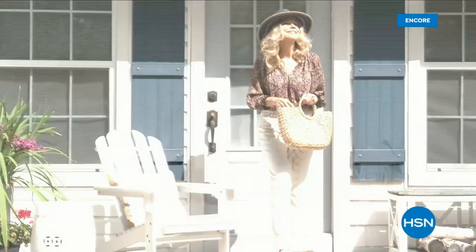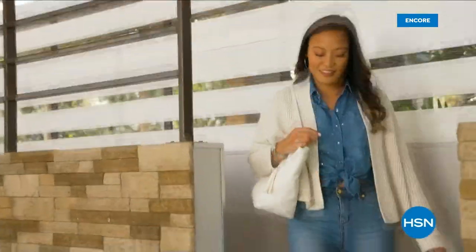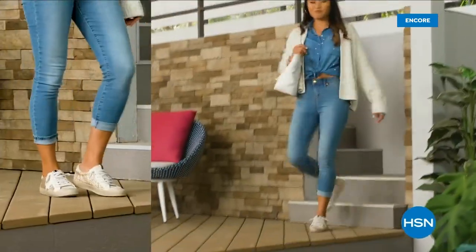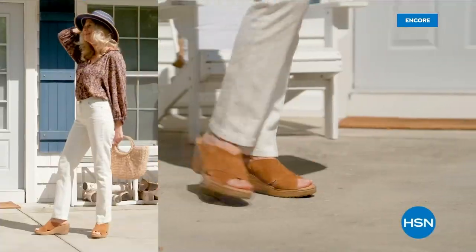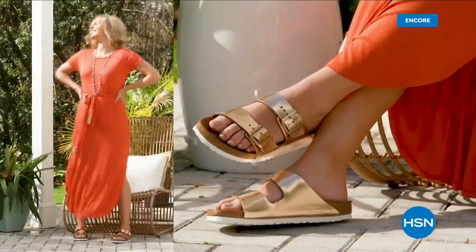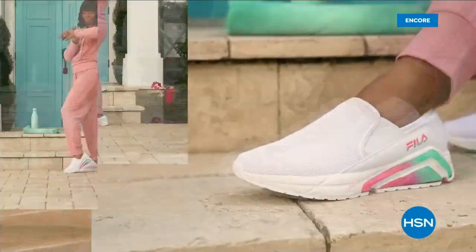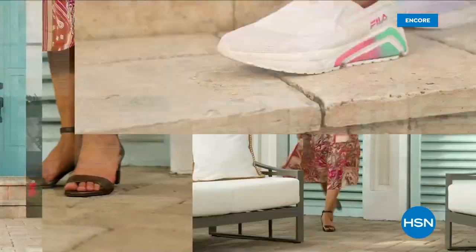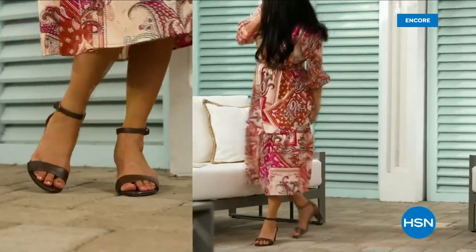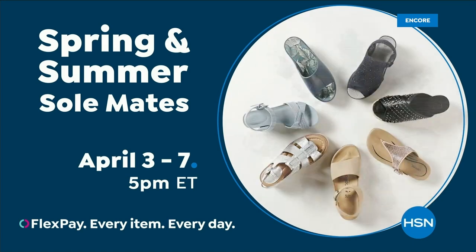Step out for spring. Perfect your pedi and slip into something new with Spring and Summer Soul Links — a full week of new favorites like retro-inspired shoe shop sneakers, casual and comfortable Born Nora platform sandals, eye-catching metallic Birkenstocks, summery Charles David stretch sandals, easy-to-wear Fila slip-ons, striking yet simple Naturalizer heels, and many more. Spring and Summer Soulmates starts Monday, April 3rd, only on HSN and hsn.com.